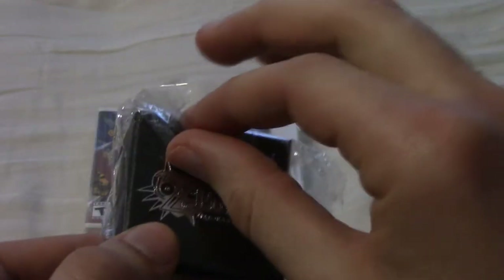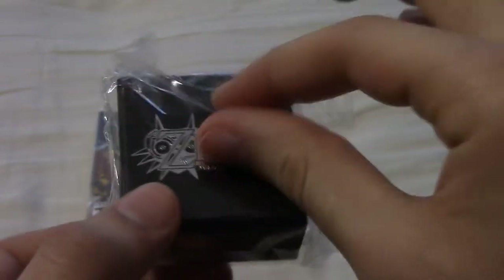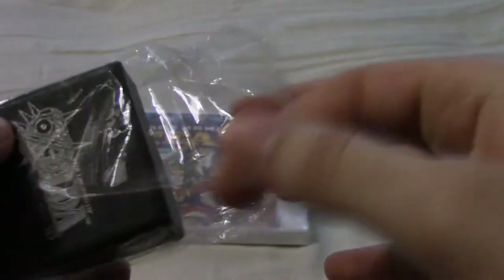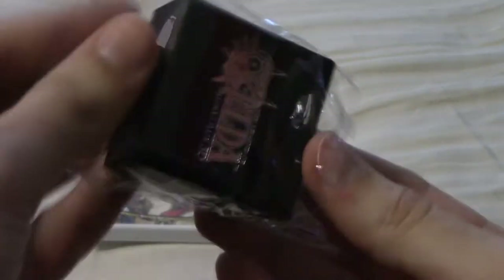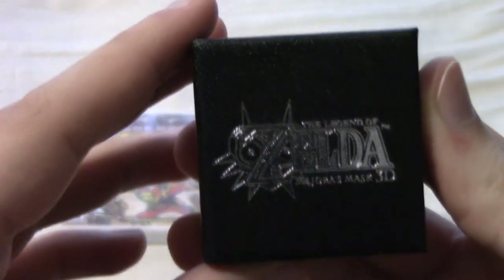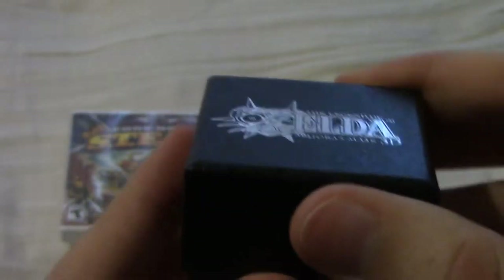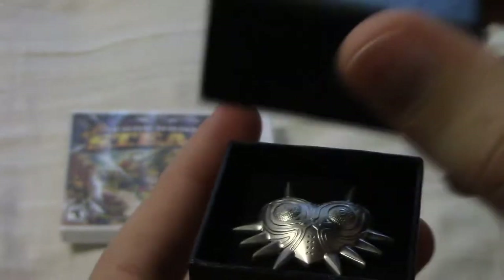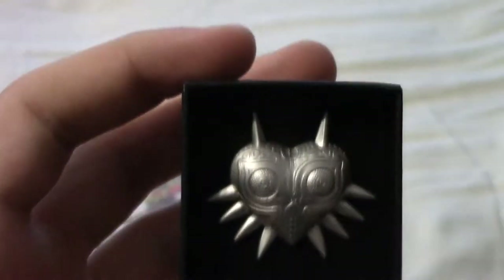I heard people are selling this item for like 50 bucks on eBay, so I don't want to do that — I cherish my collectibles. If you open it up, it seems pretty easy. Take the box out of the wrapping. So here's what the front looks like. The back, there's nothing on it. Just like a jewelry box — open up, and here is the Majora's Mask pin.